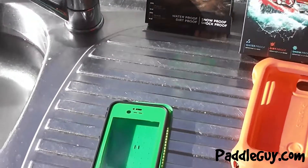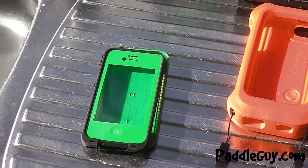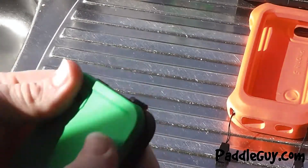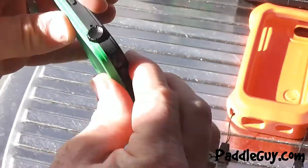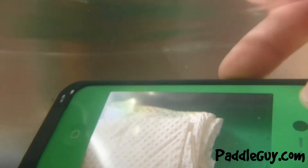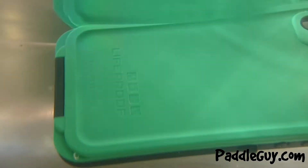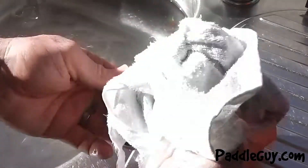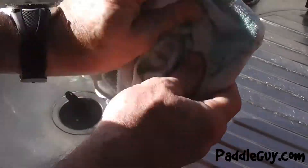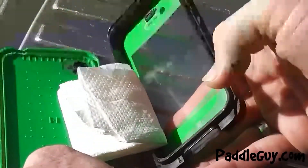I'm going to do a water test now to make sure it doesn't leak before we take it out on the water. Following the instructions, I've put a paper towel inside and I'm testing it in the sink. That pulled up dry, as I would have hoped.